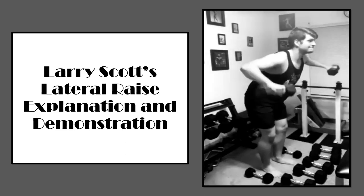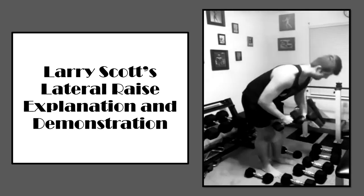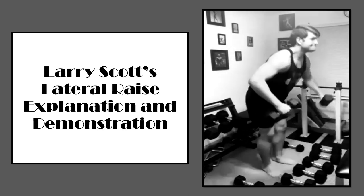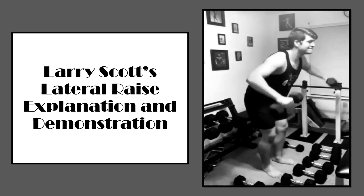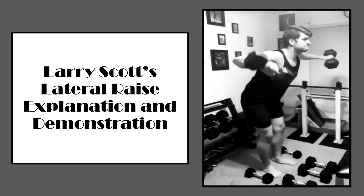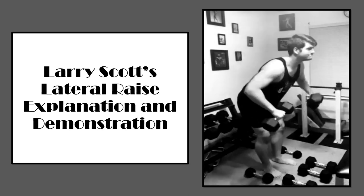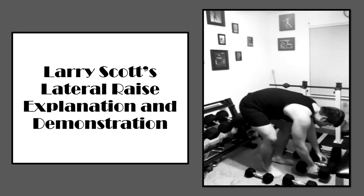If you follow these principles and this demonstration, I'm sure you'll be able to get the hang of it in no time. I would definitely say give this exercise a try — it truly is wonderful. If you have any questions, leave them in the comment section below, and if you have any future video ideas, please leave them down there too. I plan to be making more videos throughout the entire summer — my first year of graduate school just ended, so I have a lot of free time. Until next time, this is Forgotten Fitness, signing out. Bye-bye.